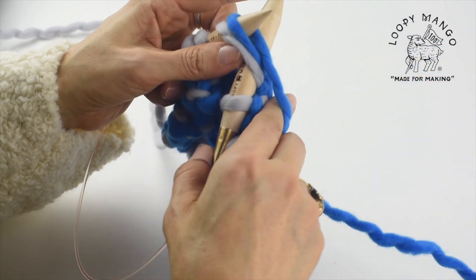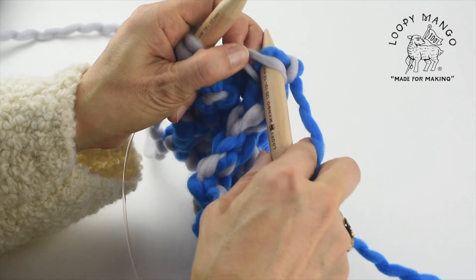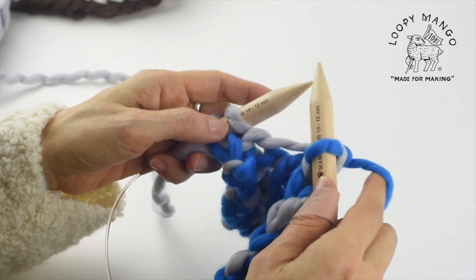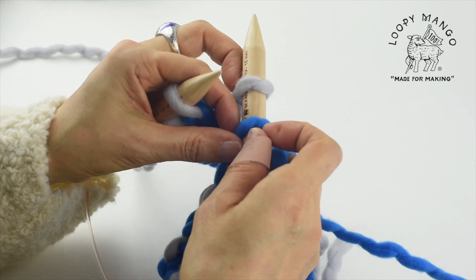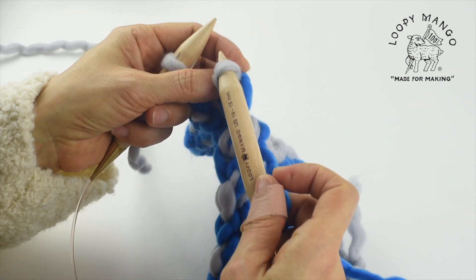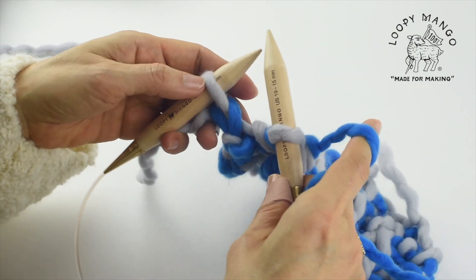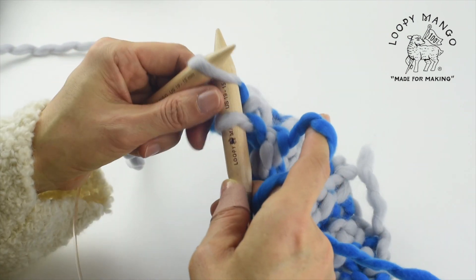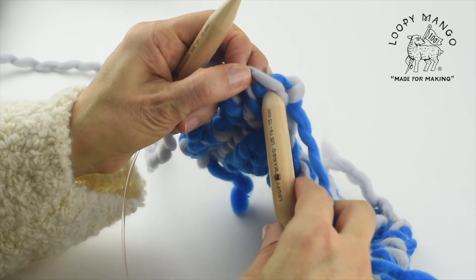Brioche knit loosely, and bring first stitch over second to the end. Last, you knit one.